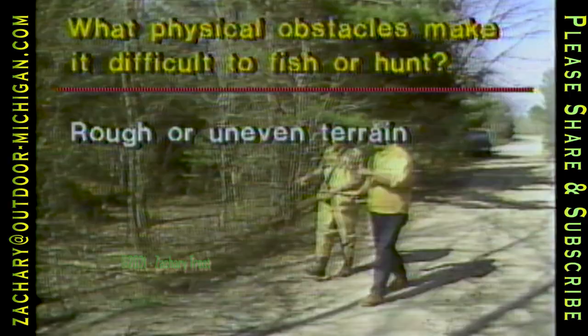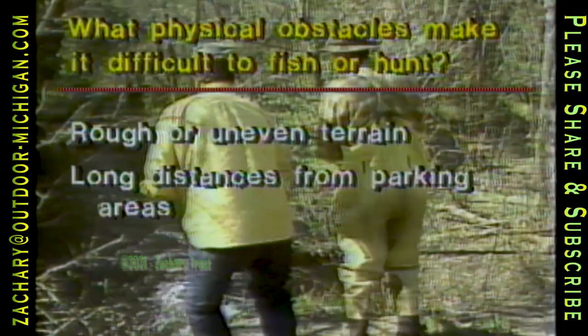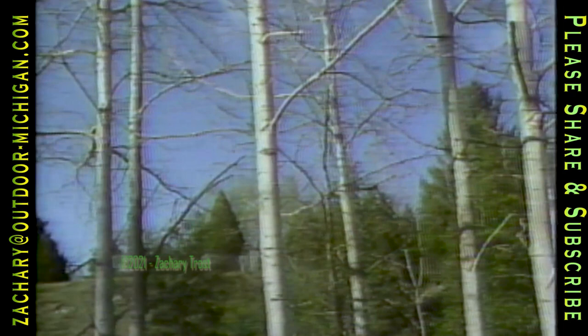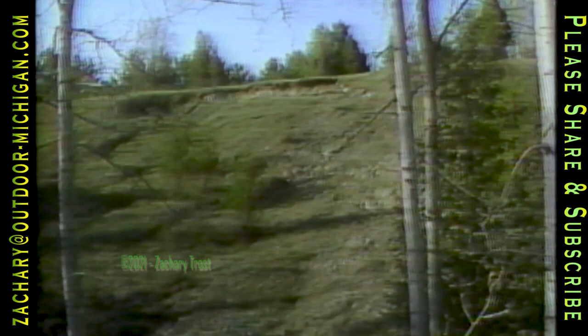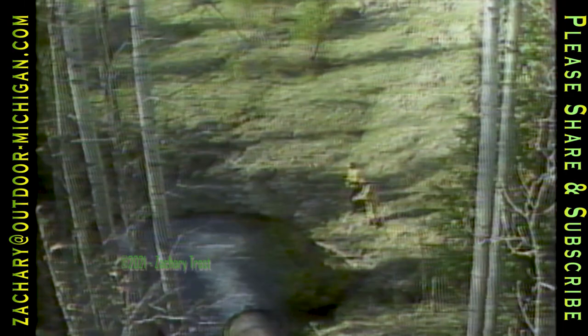The obstacles people put down: rough and uneven terrain is a problem — for example, Roger has a problem with his artificial leg on different types of terrain. Long distances, getting to and from piers and parking areas, and barriers such as obstacles across roadways for people with permits to use ORVs. Right here where I was fishing up in northern Michigan, you can see it's down in a culvert — that's an obstacle, a barrier to get down there. If you have any kind of mobility limitation, something like that is no longer possible. The greatest problem we found was mobility, and solving that would bring the greatest satisfaction.